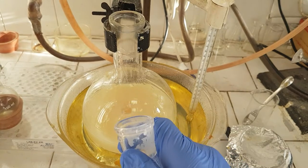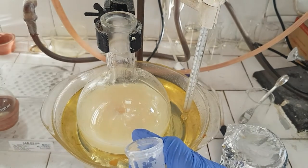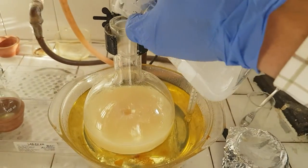And some bubbles. Because the reaction of acid plus base will produce water plus carbon dioxide — this is the carbon dioxide gas.